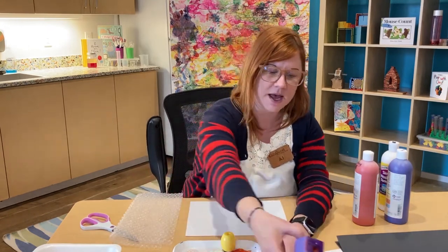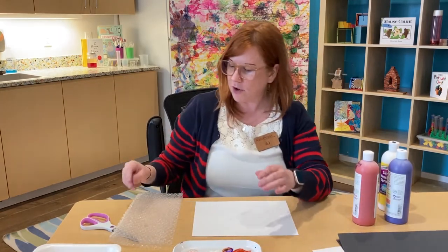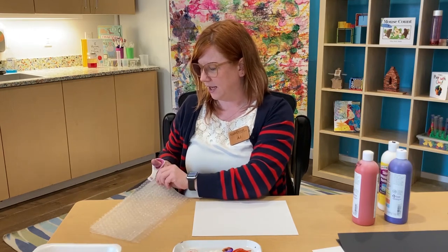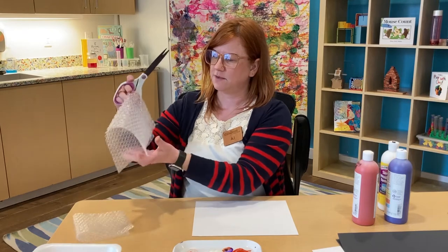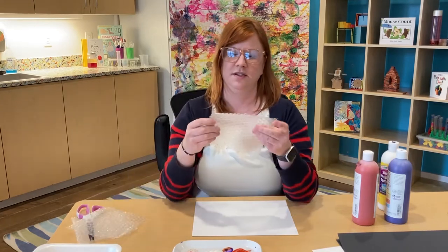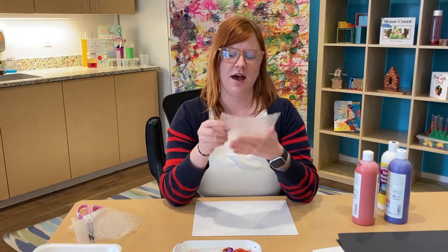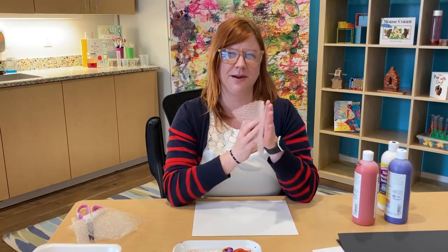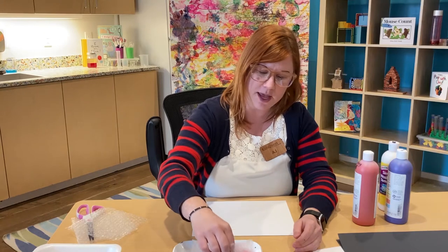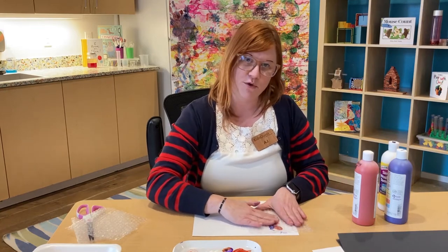Grabbing a white piece of paper this time, I'm going to set my blocks to the side so I don't knock them over, and grab my bubble wrap. Because my bubble wrap is such a big piece, I'm going to cut it down a little bit so I can easily hold it in my hand — maybe into an even smaller piece to make my prints a little bit better. There are two sides: a slightly smoother side and the side the bubbles are actually on. I'm going to start with the slightly smoother side and see what kind of print I can get. I'm dipping it into my paint and mixing the colors, then laying it flat and pressing it down to see what happens.